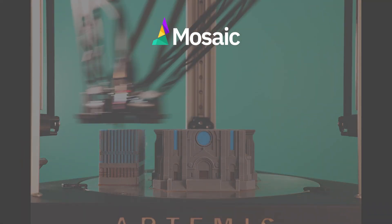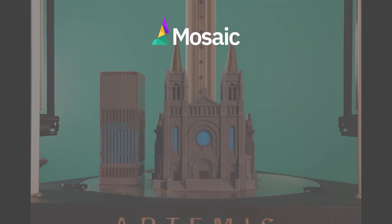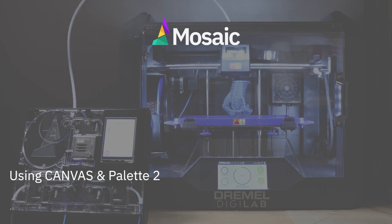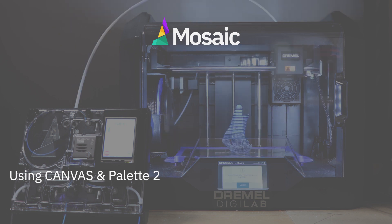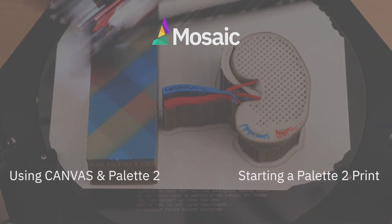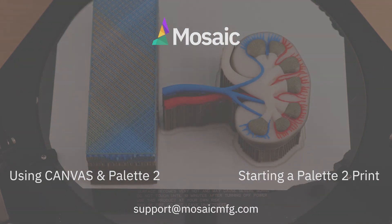That's all for this video. We discussed which outgoing tube and extruder clip to use, and how to position Pallet 2 next to your printer. Next, we recommend watching the video on how to get started in Canvas, the software we recommend to prepare print files for pallet printing, and then watching the second video on how to start a print with your Pallet 2. If you have any questions, feel free to comment below or connect with us at support@mosaicmfg.com.